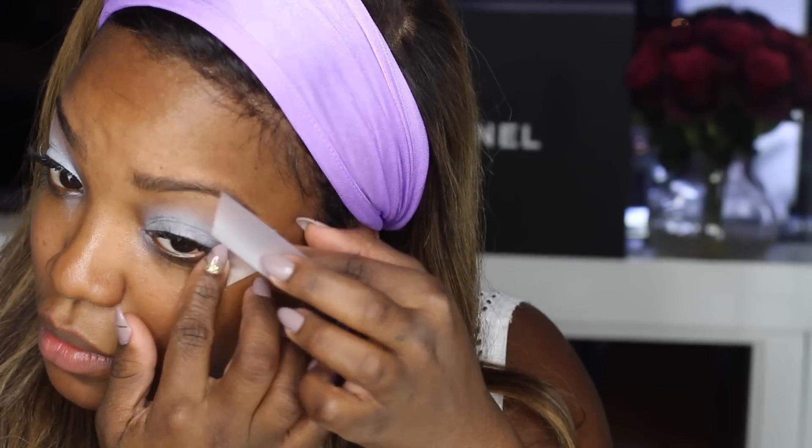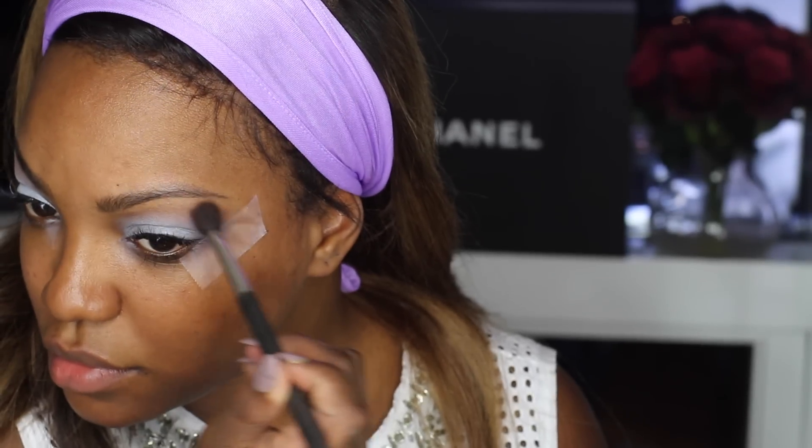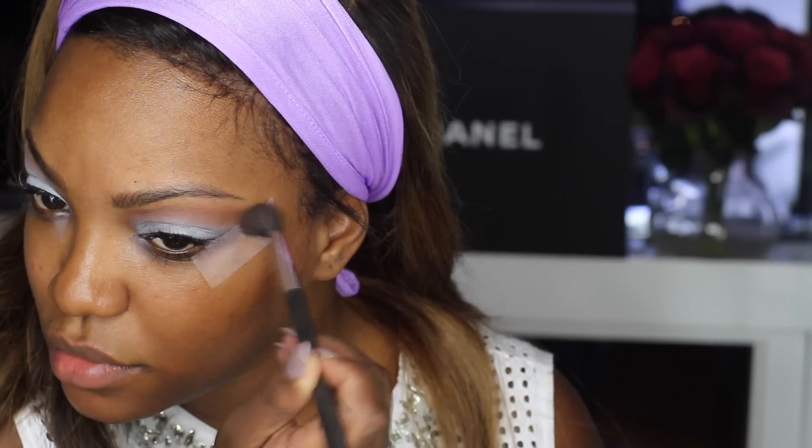We're going to start by prepping the eyes, and I'm going to use NYX Jumbo Pencil in the shade Milk. This is a makeup staple, so if you don't have it, you can order it — it's like two bucks. I'm going to spread it out with my fingertips. And now it's time for my handy dandy scotch tape! This just helps give you a really crisp line on the outside of your eyeshadow look.